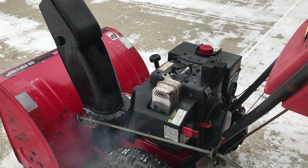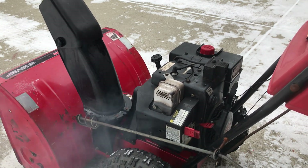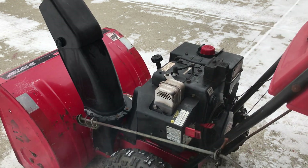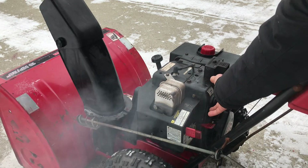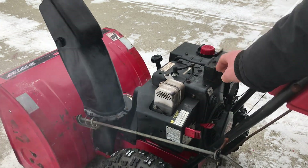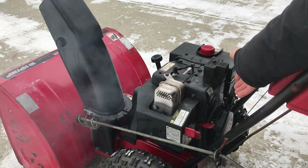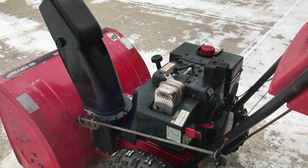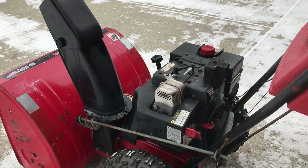I've also just turned it to two-thirds choke. At this point you want to be watching the primer, because if the engine starts to stall, you'll want to hit the primer.